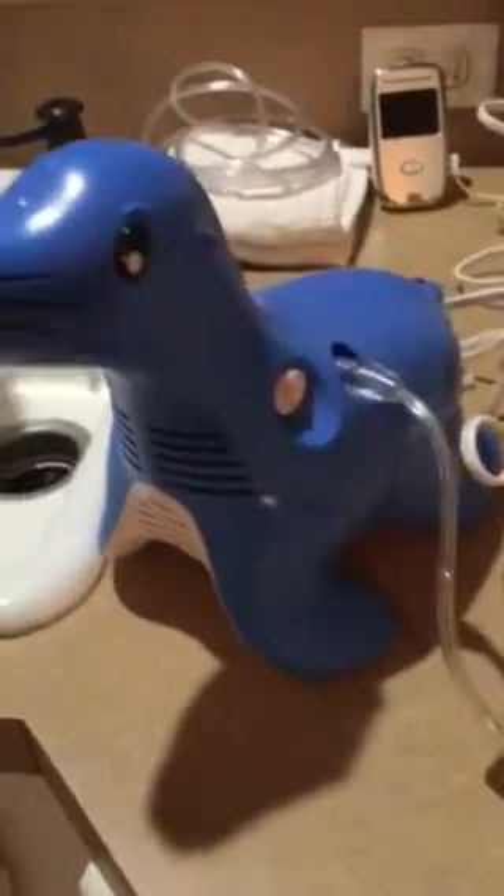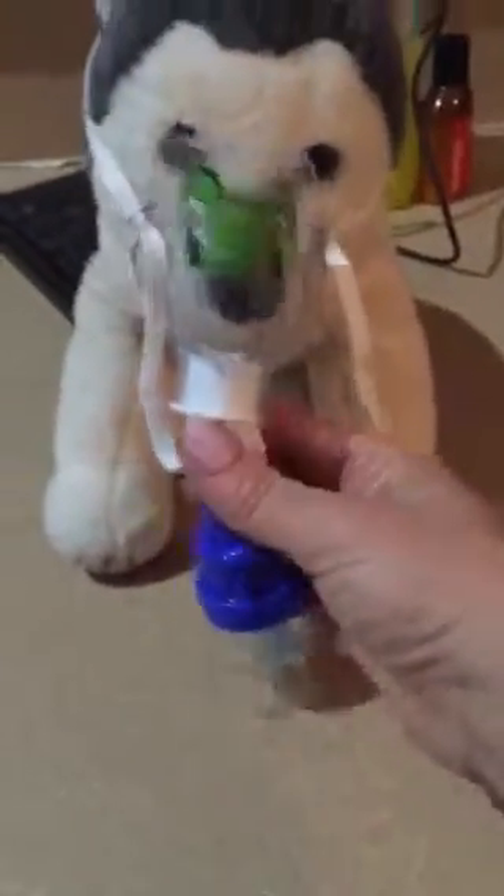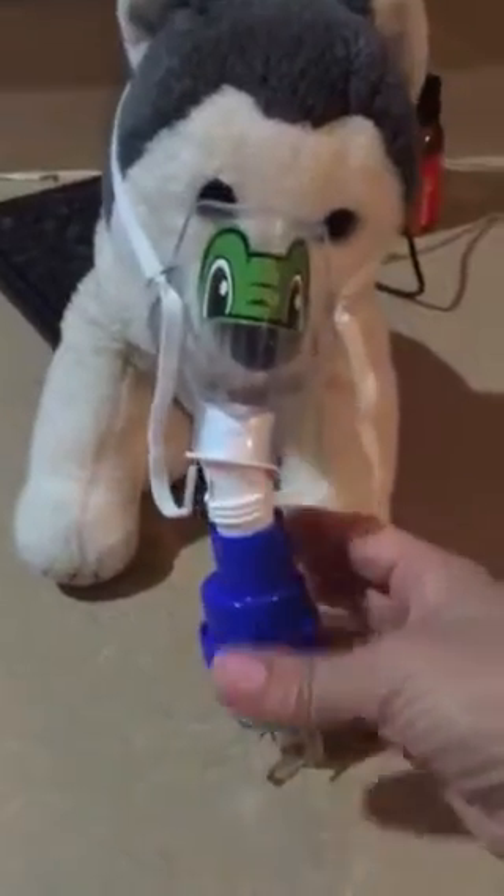Here is the nebulizer machine — I'll leave it plugged in right here. This is the mask that she'll wear; it's the actual mask that came with it. If she wants to use the turtle, you just have to pull this tube part out down here and then plug it into the bottom of this one, whichever one she wants to use.